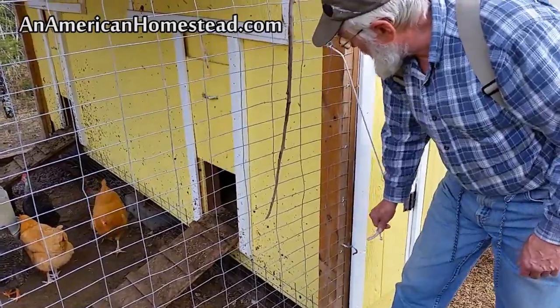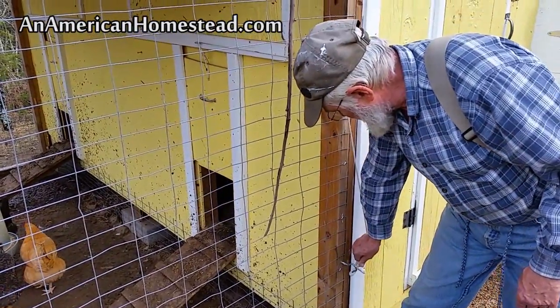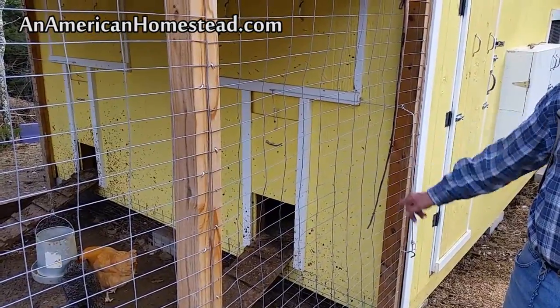Another thing I like about our coop is our pop-out doors for the chickens to come in and out of the coop. I can open them from the inside or the outside, and then at nighttime I can close the pop-out door so it keeps them secure and warmer on the inside on cold nights. I have pop-out doors, one on each side of the coop, so I have two entrances into the coop.